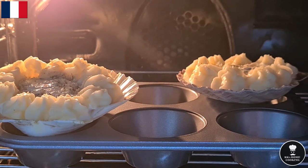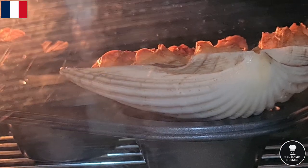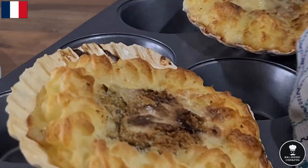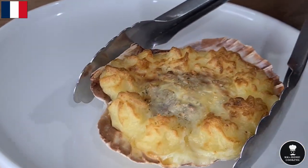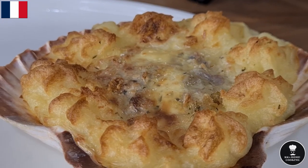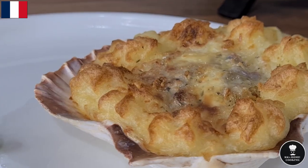Coquilles St. Jacques is ready to serve — coming out of the oven. The vegetables are cooked beautifully, caramelised on top. Place the Coquilles St. Jacques on the plate with some vegetables on the side.